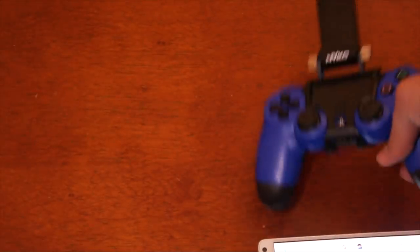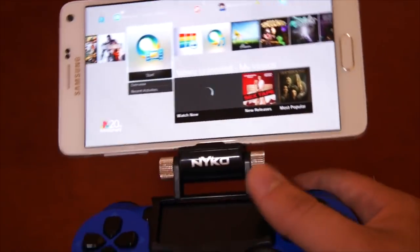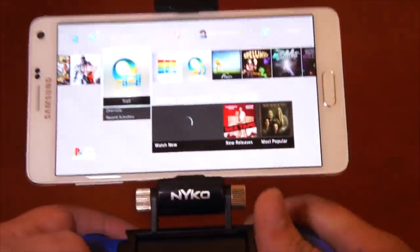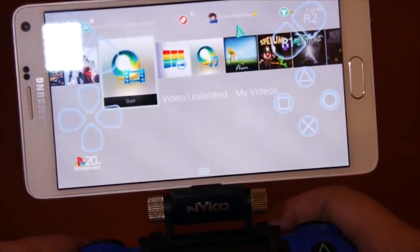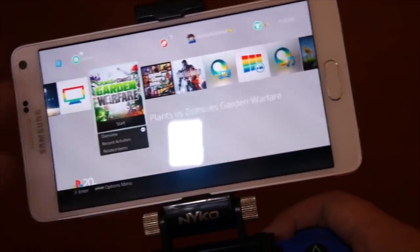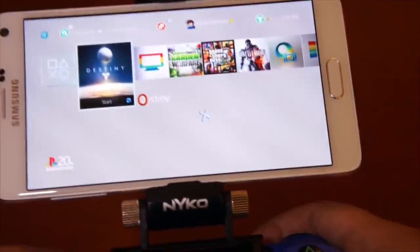I invested in this really cool game clip by Nyko. I've strapped it onto my phone and now I can play with my DualShock 4. You can also use the touchscreen controls, but it's a bit tricky. You have to register your Remote Play device to another account — so create another account on your PS4 just for Remote Play, log into that account on your mobile phone, then use the controller as you would on the PS4, and you can switch back to your main account.